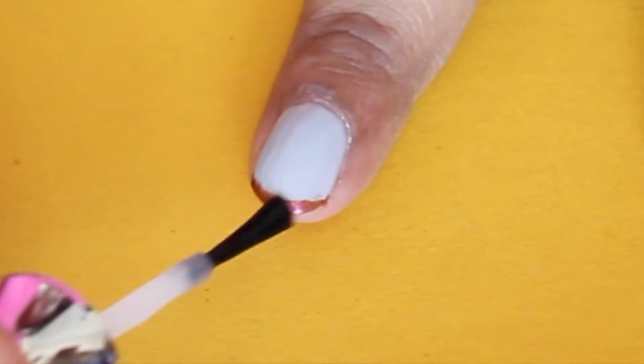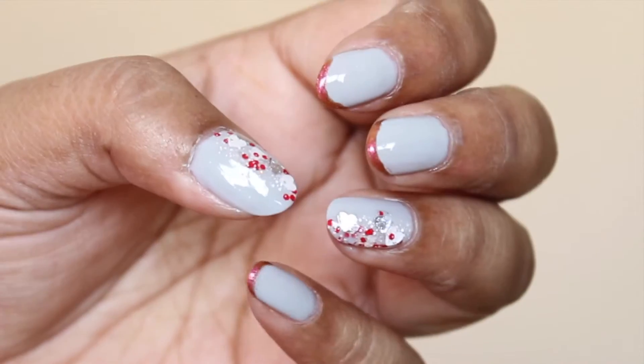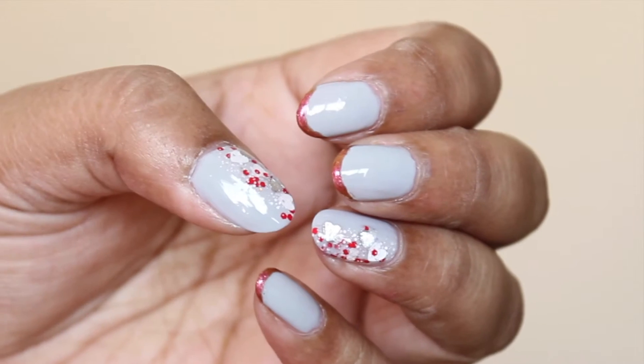Manicure number one is really, really easy — you just need to have that graffiti polish in your kit, that's it. It's really easy and anybody can do this one. So let's move on to manicure number two.